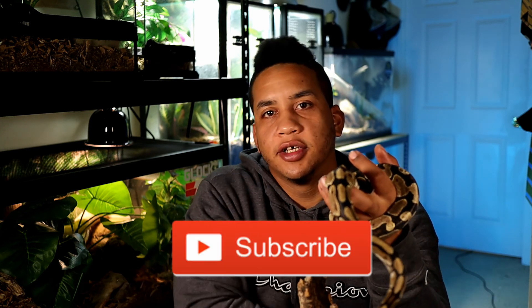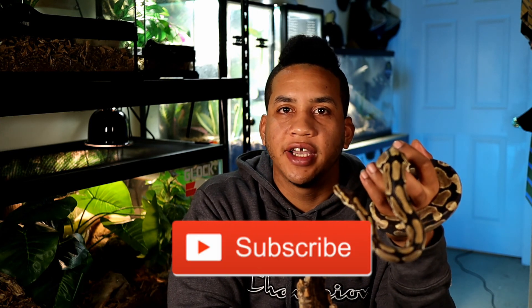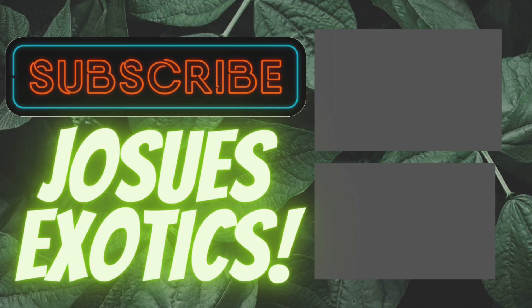All the products mentioned in this video are going to be linked down in the description so you guys can go check them out. If you've enjoyed this video, make sure you hit that subscribe button down below so you can check out our new videos coming out. I'll go ahead and post some videos over here on the right side of the screen for you guys to continue watching.